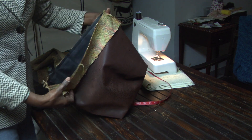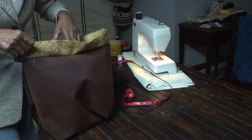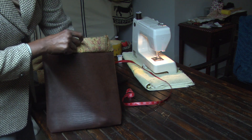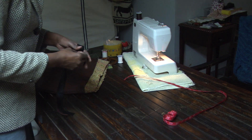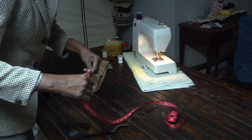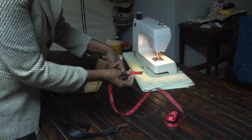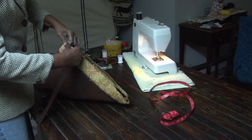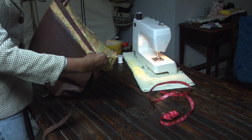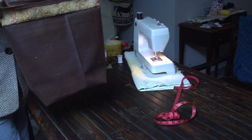We've sewn this band all the way around and we're just going to lift up the band to the right side. We'll cut off a strip — it measures about an inch — but that's just about what we need to take it all the way around.